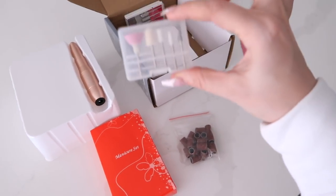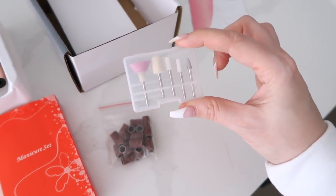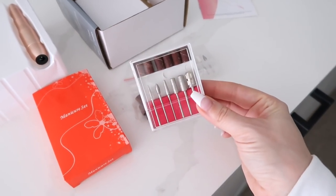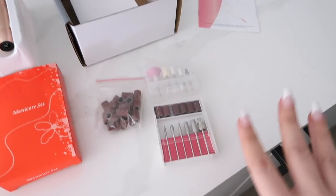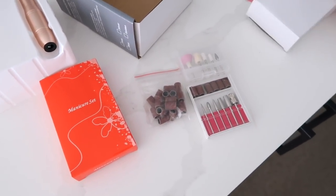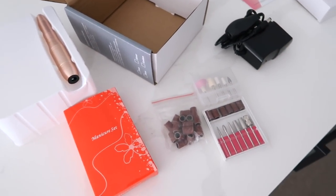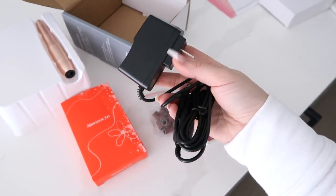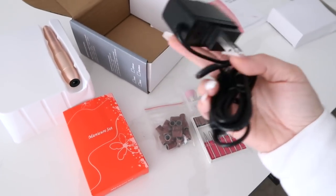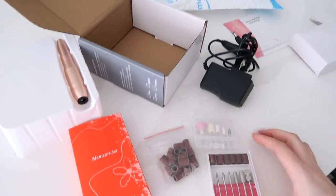It comes with all these different heads - obviously these are to buff and sand. They all do different things: some are for around your cuticles, some are for the bed of the nail. It also came with these major ones you need to sand off your color. Some drills are battery operated but I decided not to get that because the plug is right there and I don't have to worry about the battery. You adjust the speed with this dial.